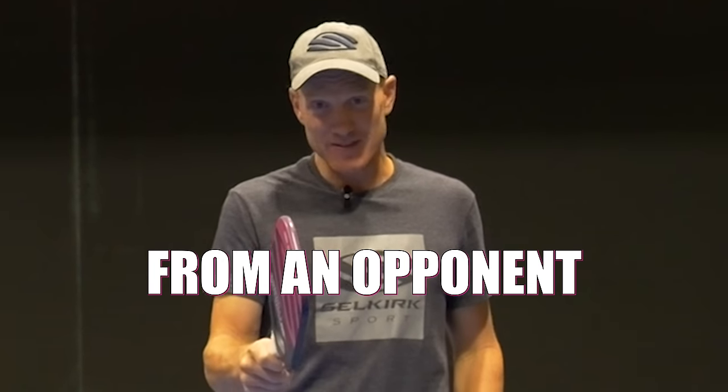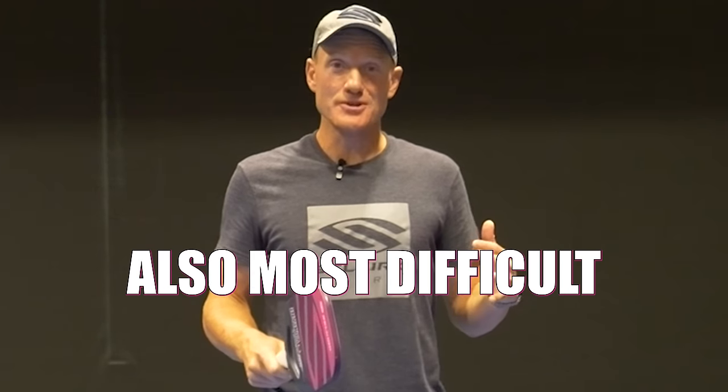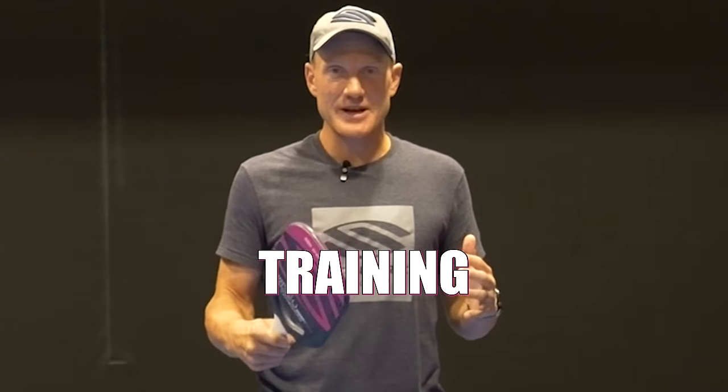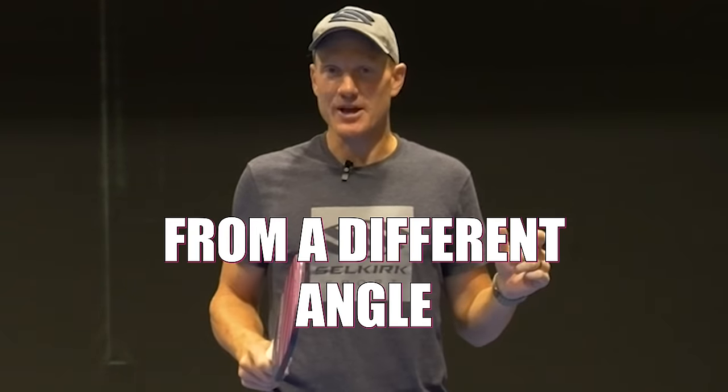Defending against speed-ups from an opponent attacking right in front of you can be one of the most important and also most difficult skills in all of pickleball. Of course you can work on training your hand speed, but in today's video I'm going to show you how we can attack this problem from a different angle.